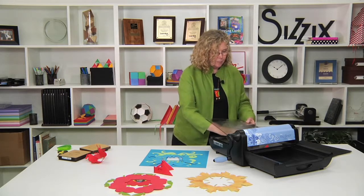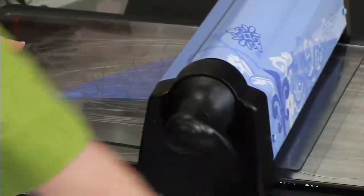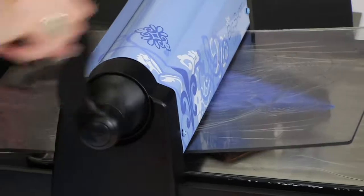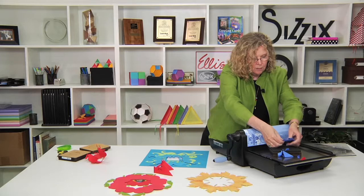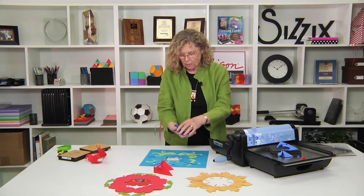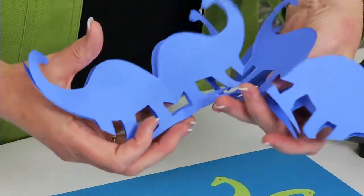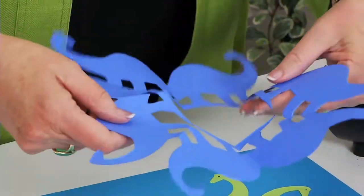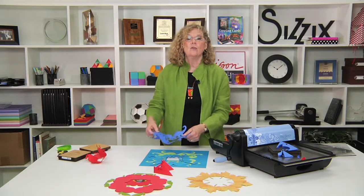I'm going to run it back through once again — die blade up, cutting pad over the top — and roll it through. Once you start doing this, you're going to start folding and cutting all kinds of things just to see what it results in when you put it in the machine. It's so cool. Whenever you're in need of a frame of any type, you might want to consider the folded wreath techniques. The results are wonderful, and all with only one cut.